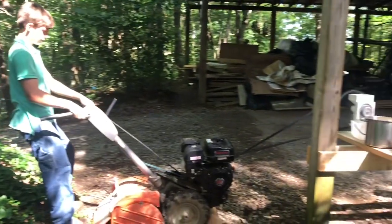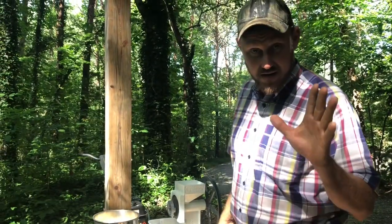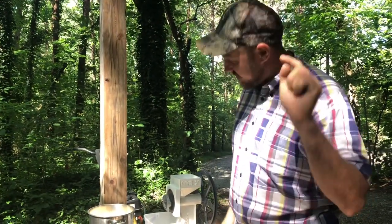Today I'm going to show you how we use it. We're going to grind some corn and make cornbread. I want you to watch this and make some cornbread like this for yourself — this is going to be great.